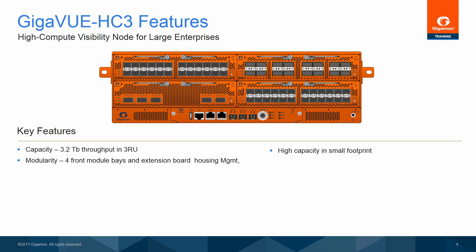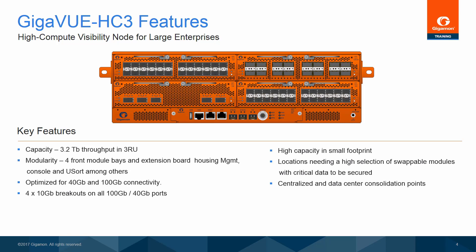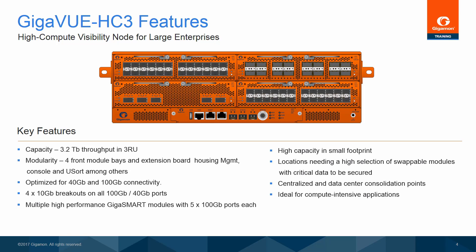Modularity: there are four module bays on the front of the Gigaview HC-3, as well as an extension board which houses the management and console ports, as well as the USB drive, among others. The Gigaview HC-3 is optimized for 40 and 100-gigabit connectivity, with an option for four 10-gigabit breakouts on 40 and 100-gigabit ports. The Gigaview HC-3 supports a selection of port modules, as well as GigaSmart. Because there are monitor ports on the GigaSmart modules, all four module bays can be used for GigaSmart modules, which carry five 100-gigabit ports to achieve maximum packet transformation support.